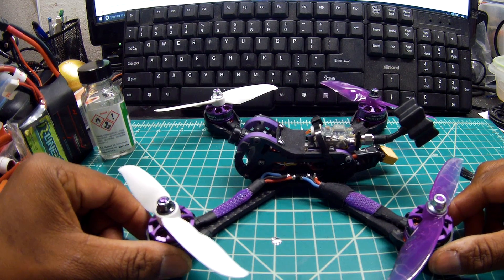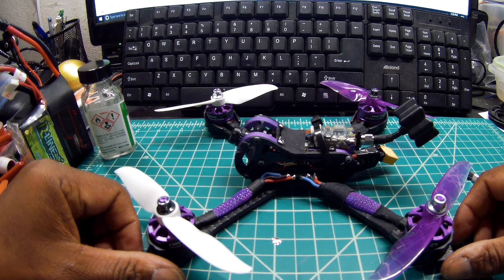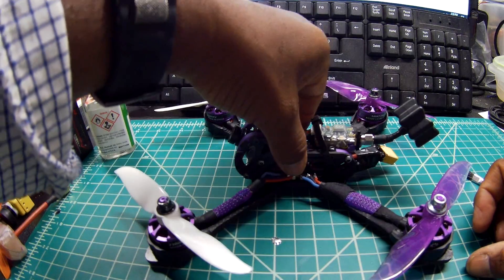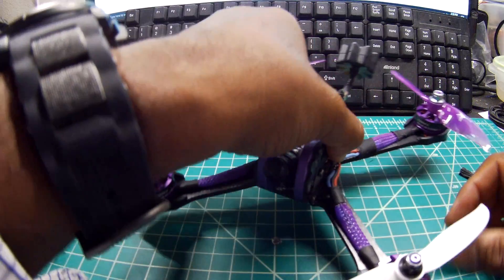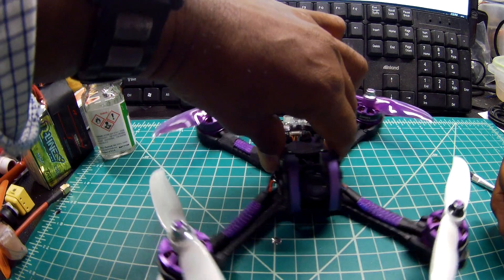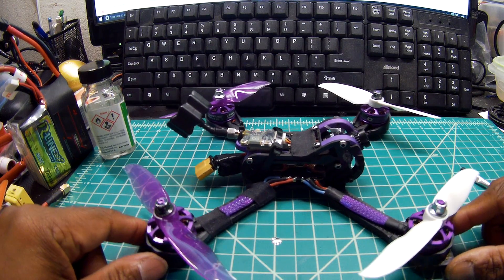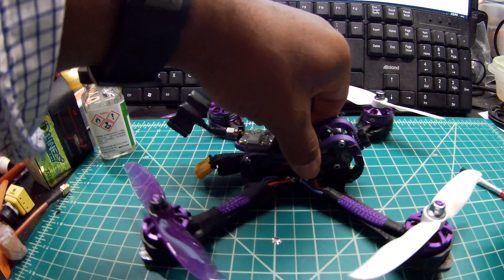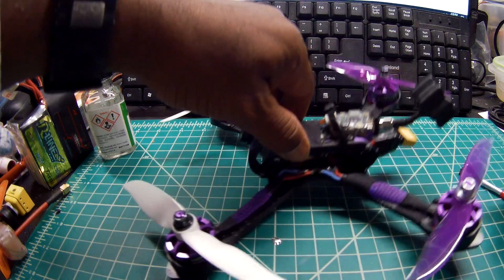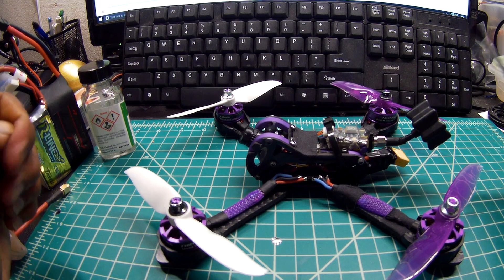Hi, Scotty Tuquati here, and today I have for you the cram-deli-cram build that I have done of the real ACC X215 purple frame. Finally put her together, as you can see. I do dig this color scheme — purple is one of my favorite colors, and I think it came out fairly well. There are some things I like about this and things I don't like about this build, and we'll go over everything inside it. And a brief little flight out in the park that I did yesterday.